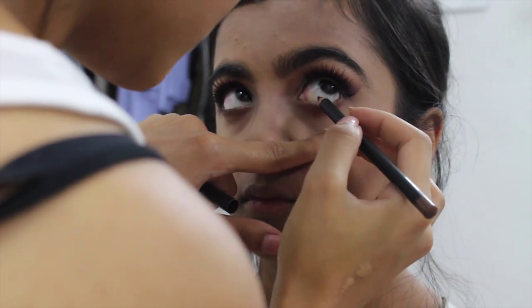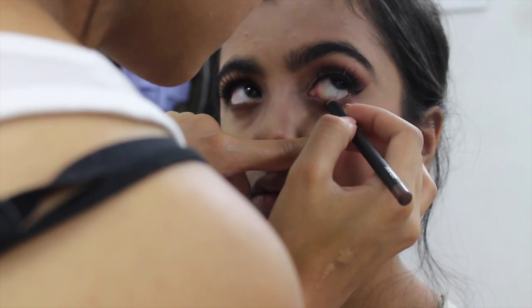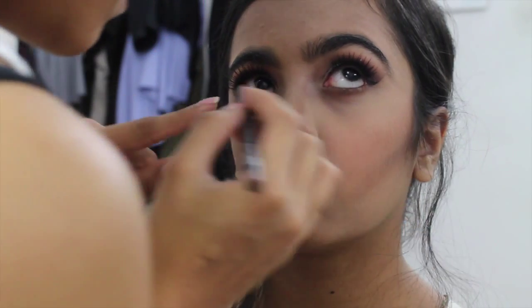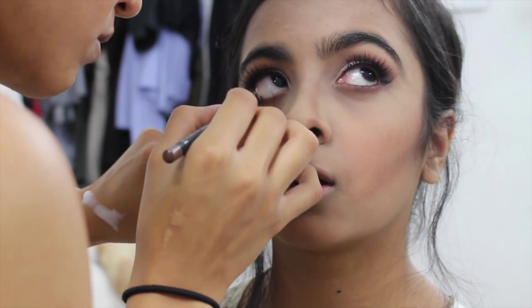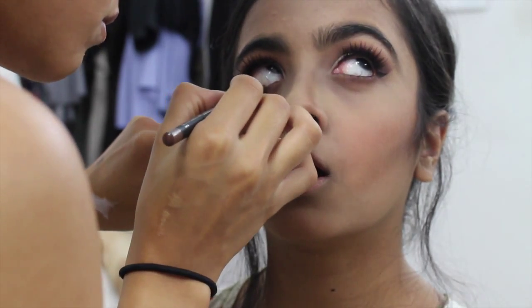In the waterline I'm using the MAC pencil in Costa Riche to line her waterline. I prefer this over black because it has a red undertone — it's a brown pencil that looks very natural and pretty rather than harsh.